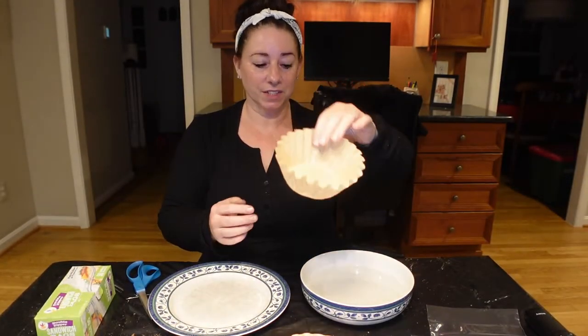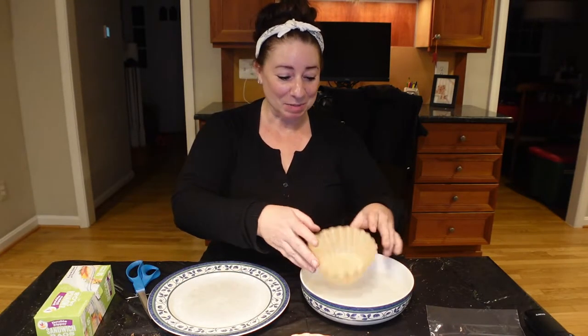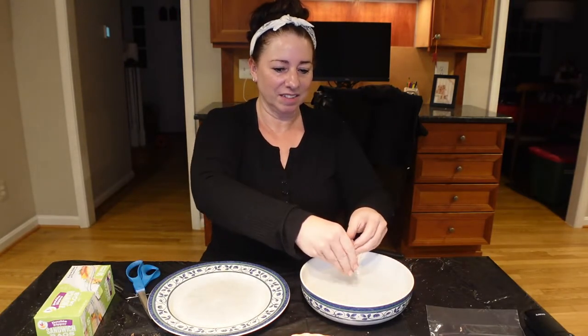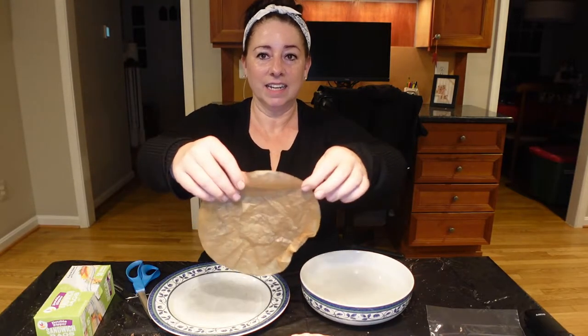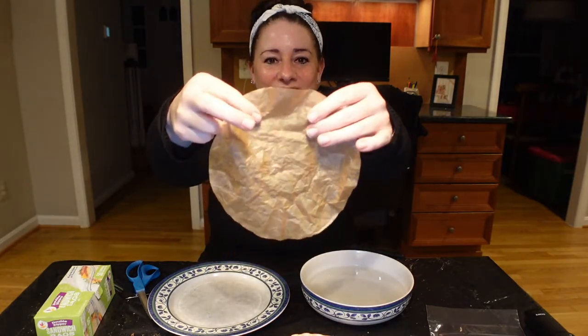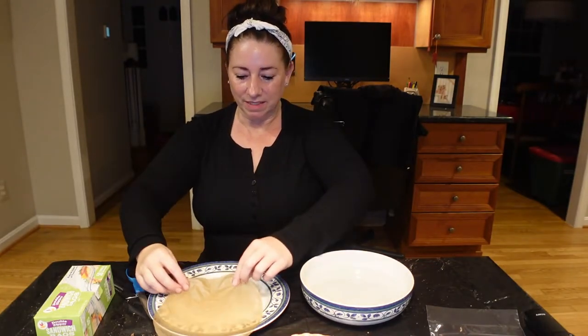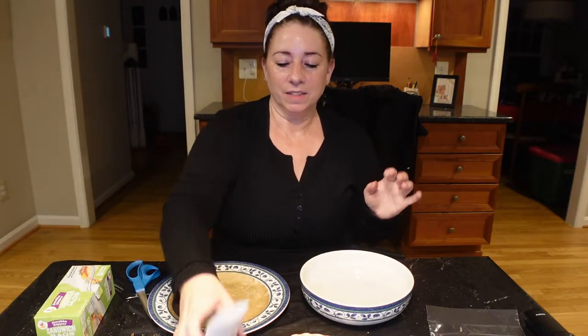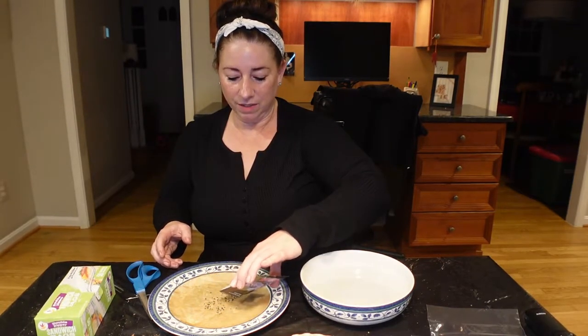Get your coffee filter and you want it to be damp — not sopping wet, just damp. I'm going to wring it out a little. You don't want a puddle of water in your baggie. The whole filter should be just slightly wet: not dripping, can't really squeeze water out of it, but definitely wet. Then I put it down on my plate and sprinkle the seeds right around in the middle.